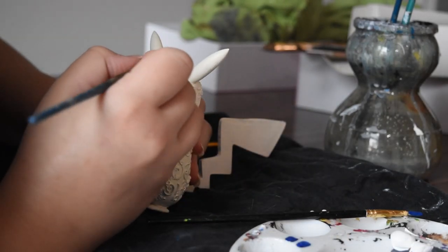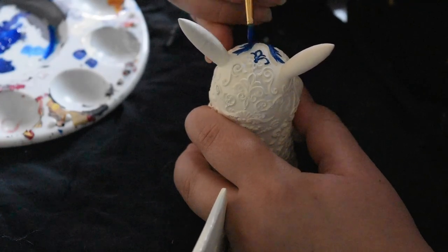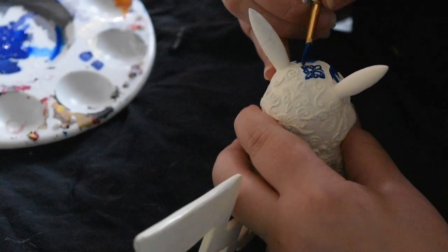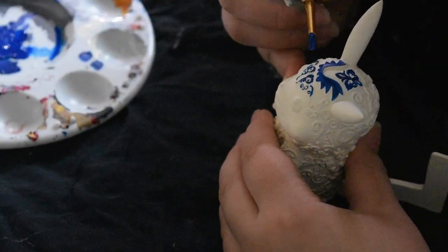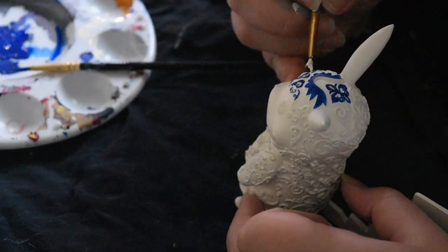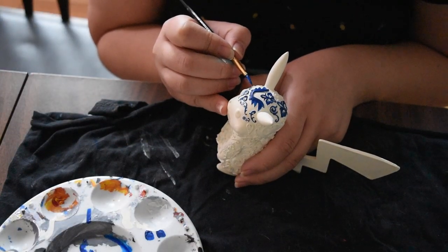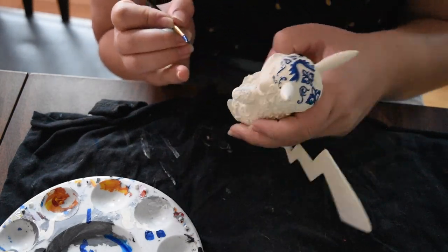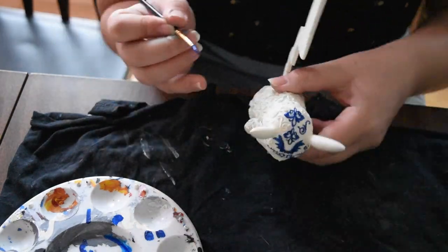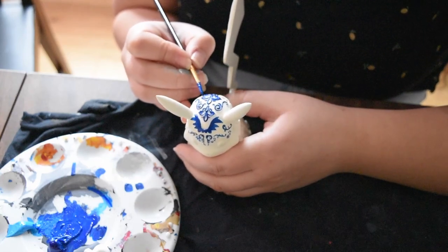I have been blessed with asthma and the need for albuterol from time to time. One very common side effect of albuterol is shakiness, and boy do I have that. I just hoped that having some technical skill would help me not destroy this piece. I went in with a much darker blue than what I did in the digital render — ideally I'd have liked something in between, darker than the render but lighter than what I used. On my palette I had white, light blue, and dark blue available.